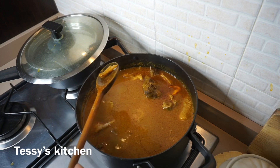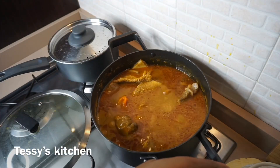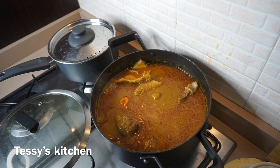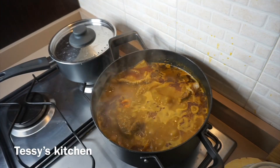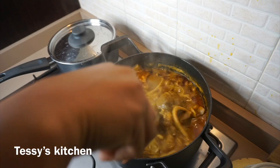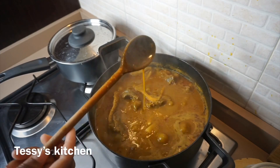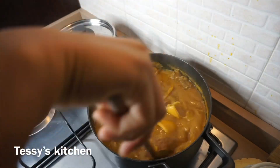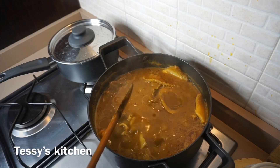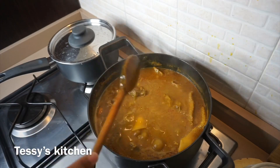I'm going to allow this to cook down more. I didn't calculate the minutes to be honest, because I don't know the quantity of banga soup you're cooking. It depends on the quantity. All you need to do is get it to the consistency you want — if you want a thicker banga soup, make it thick; if you don't want it too thick, just get it to the consistency you want.